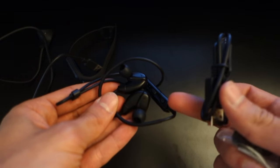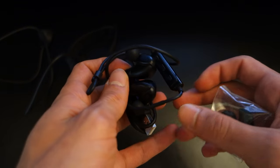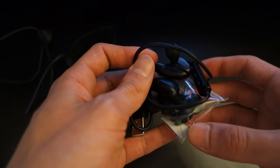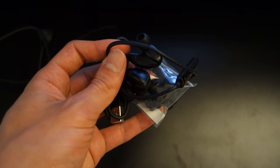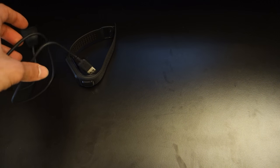The earphones sound decent, but given their price they're a bit too expensive for what they offer. If you want better earphone suggestions, just give me a shout in the comments below and I'll let you know what to get in terms of Bluetooth earphones.